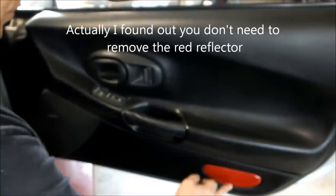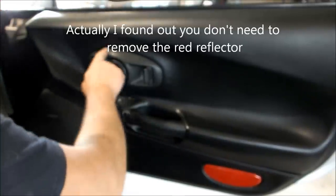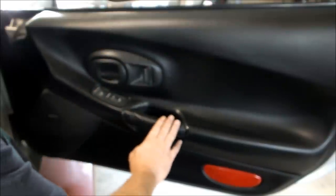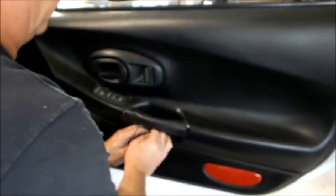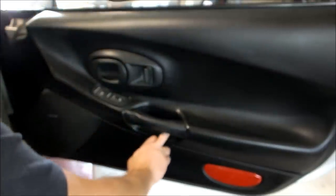So you've got four pieces to remove before you can take the panel off. You can start anywhere you want. Take your flat blade screwdriver and pry loose a little cover right under the door handle. Put it somewhere safe — there are screws underneath that we'll have to get to in a minute.